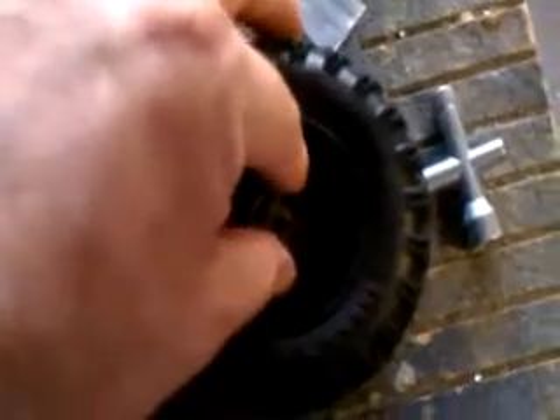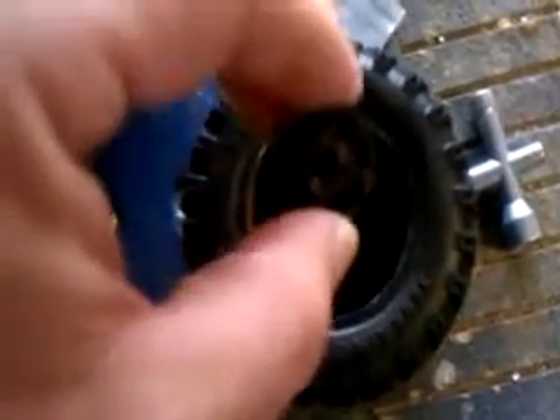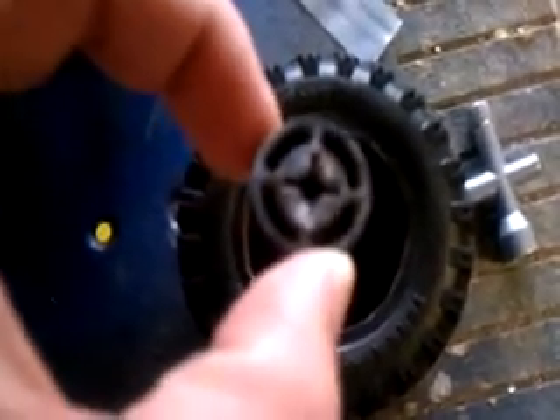This is the wheel that just flew off the Evader. What actually happened was the inner hub of the wheel sheared right off, leaving a center hole right into the wheel. Pretty impressive torque there.